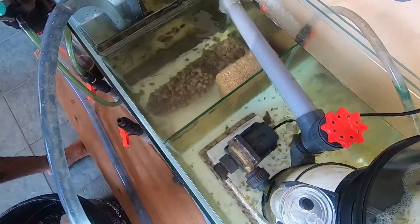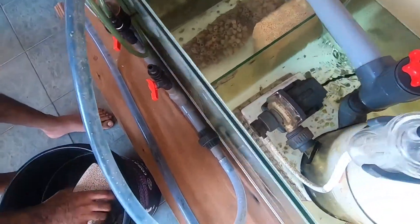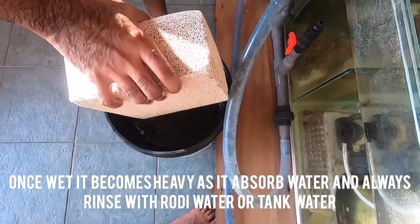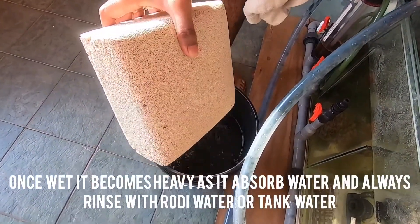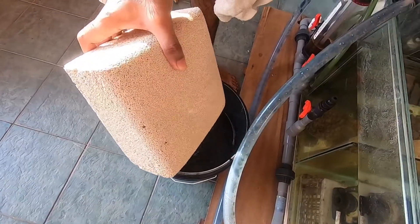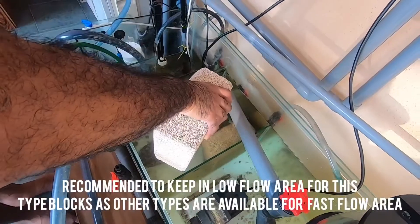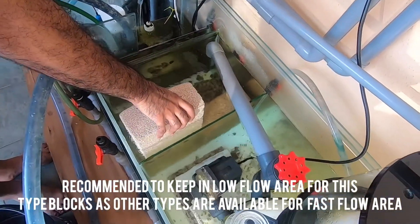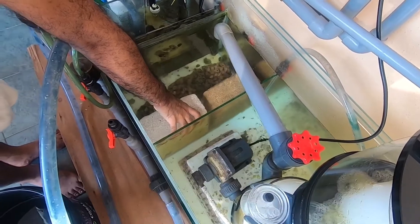This is the new rock. I'll rinse it a few times in RODI water, and then I'm going to be heading it inside the sump. I'm going to be putting it inside just like that — let's go inside.